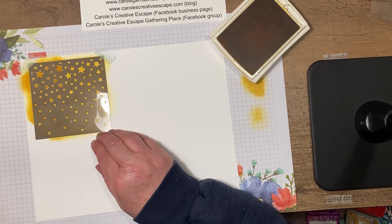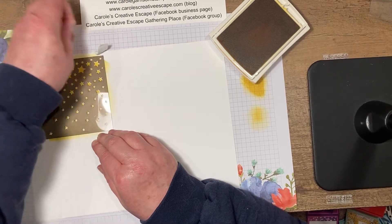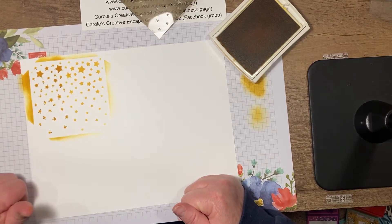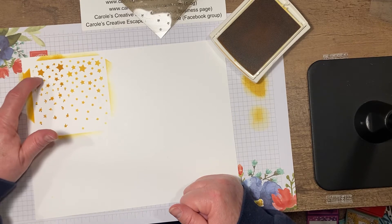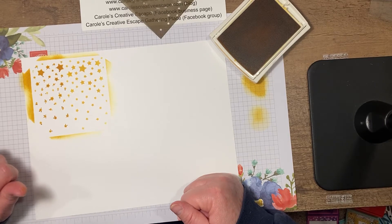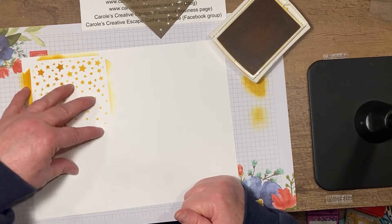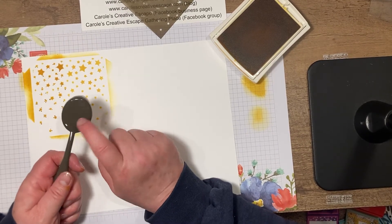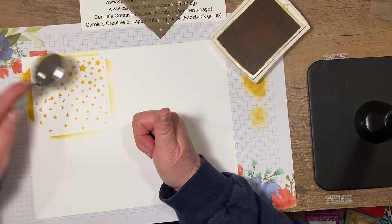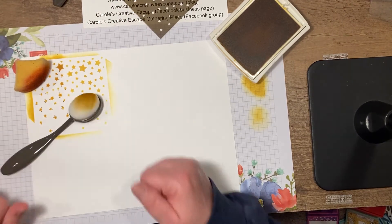Let's peel off our washi tape and lift this off. You can see the blending brush worked a lot better than the sponge did. It looks like I got dark spots at the tips of the stars with the sponge. My recommendation is if you're doing stencils, really stick with blending brushes because they do a much better job. We have more control and do a lighter swirl over our stencils. So demonstration number one: sponge versus blending brush — and blending brush wins.